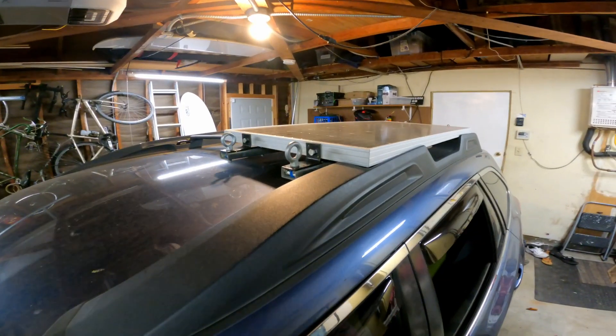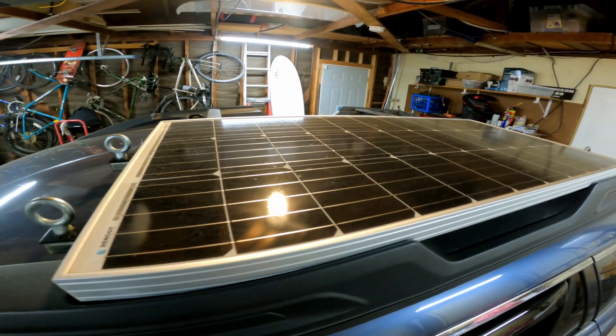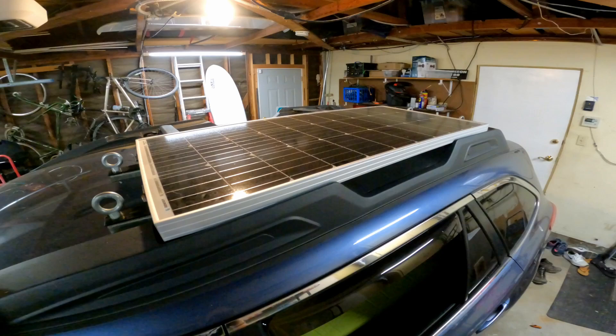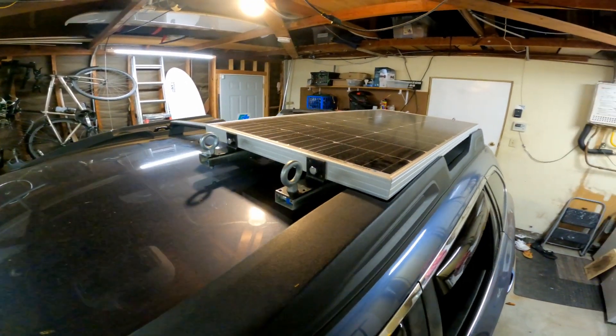What's up everyone? Today I want to give you a quick tour of my solar setup for my Subaru Outback. This is a 100-watt Renogy solar panel. It's working really well — I've had this solar panel set up like this for two years now and haven't had any problems with it.